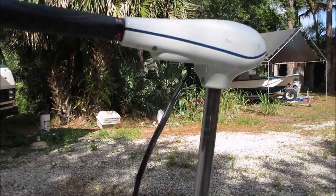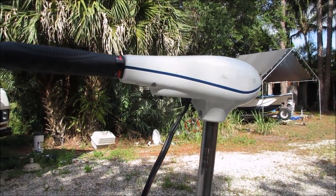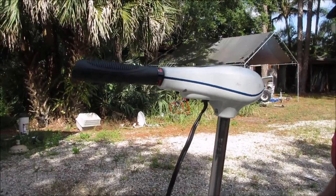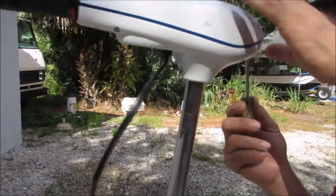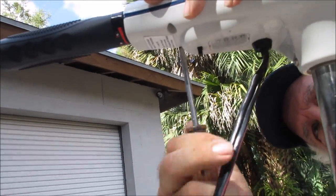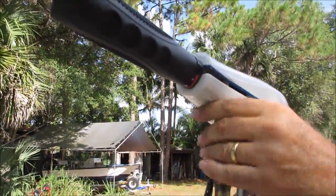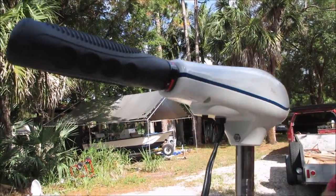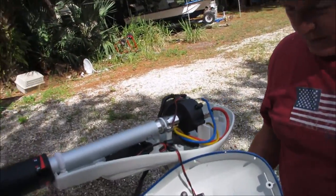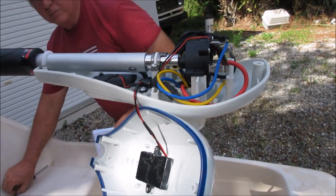What we're going to do is remove the head from the shaft so that we can put the shaft through the boat and then put the head back on later. First we're going to take out these screws here. That's how you take the lid off, and next we're going to disconnect the wires that go down to the motor.